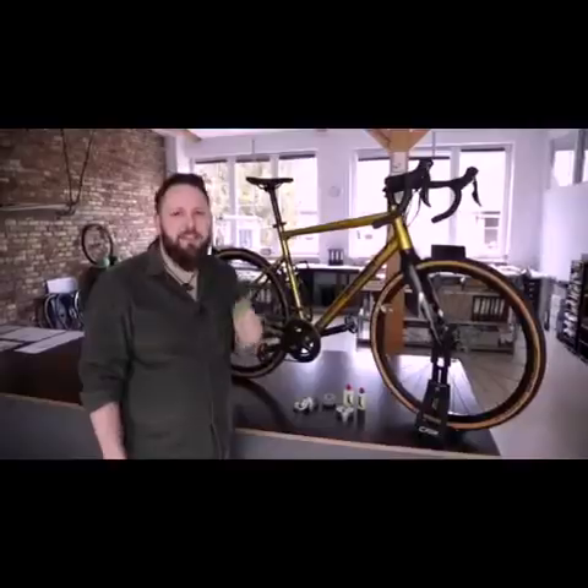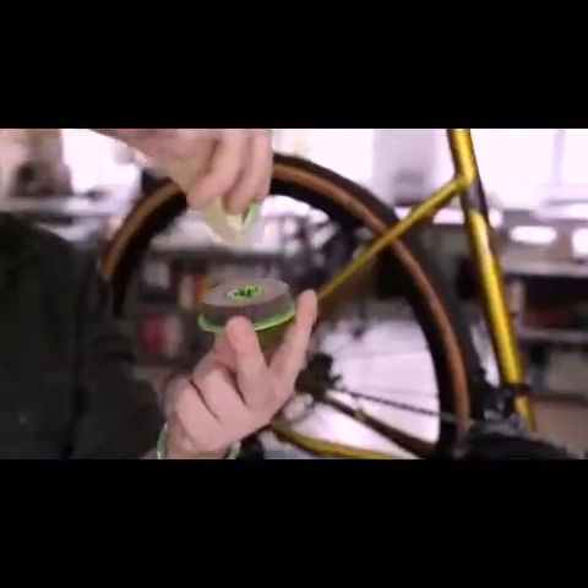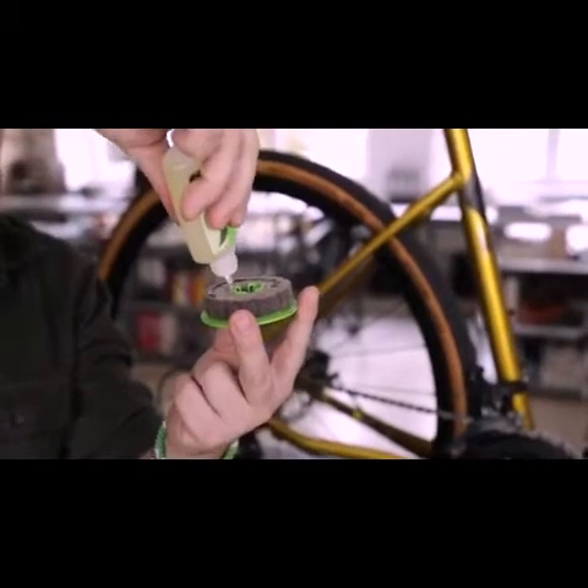With one charge you can lubricate your chain up to 10 times. Refilling the Green Disc is super easy — you open up the disc and soak the lubricator wheel with oil, close the disc, and it's ready for use again.